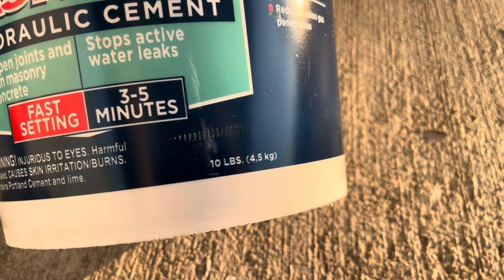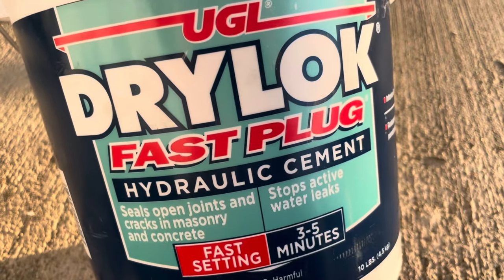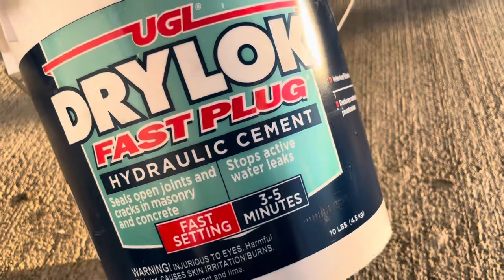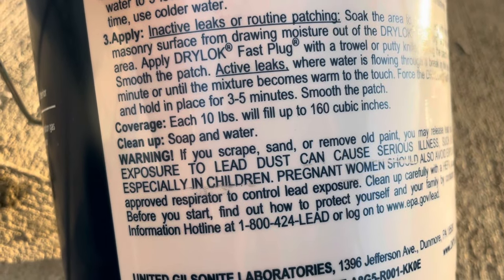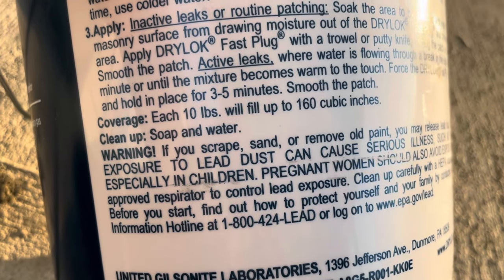It does come in different sizes. This is the 10-pound size, which was about 17 to 18 dollars. That will vary slightly depending on where you get it — I got it at one of the big box stores. The coverage is each 10 pounds will fill up about 160 cubic inches.